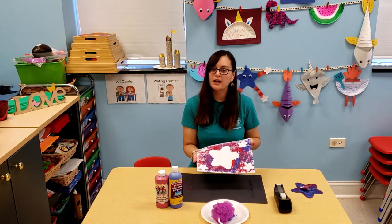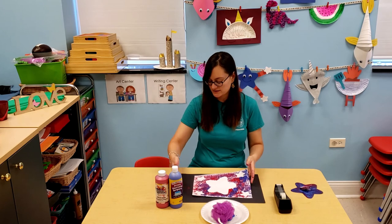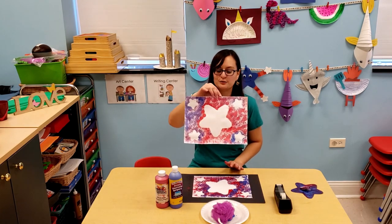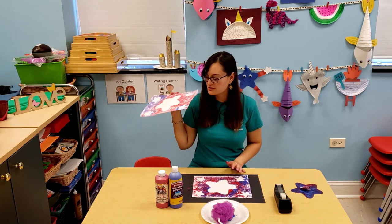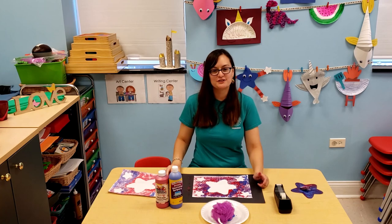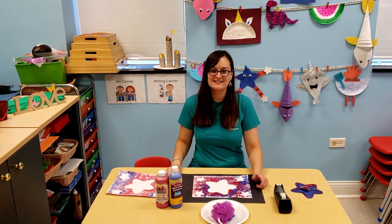So it looks like this. When it dries you can hang it up, or like I said give it to somebody. I made another one and this is what my other one looked like. I hope you enjoyed doing this craft. Now I can hang it up for the 4th of July. Thank you for watching and see you next time.